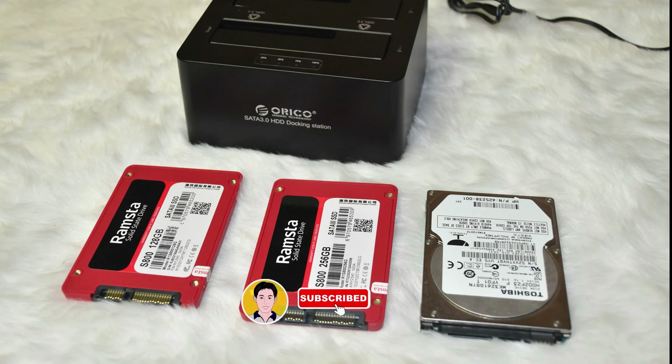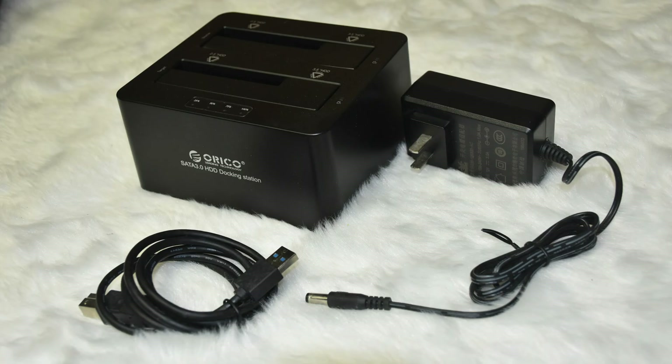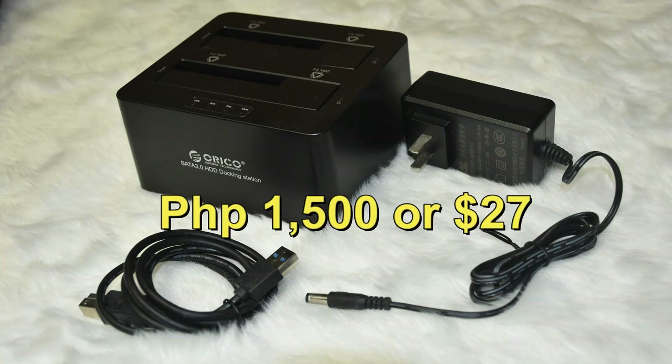Are you looking for other ways to back up and clone your hard drive? In this video, I'll be featuring Orico, a cloning and docking station for your hard drives. The price for this cloning and docking station is 1,500 pesos or $27.